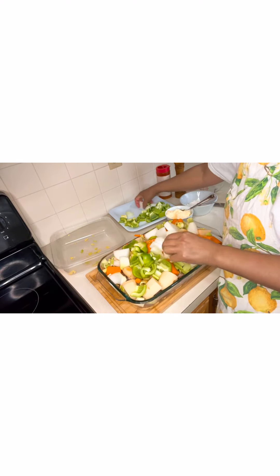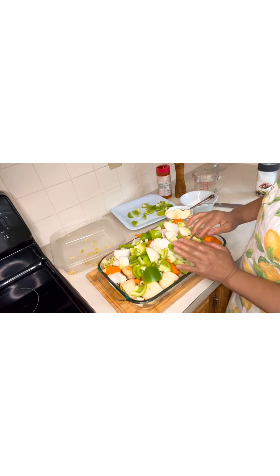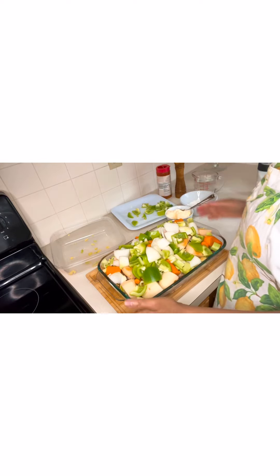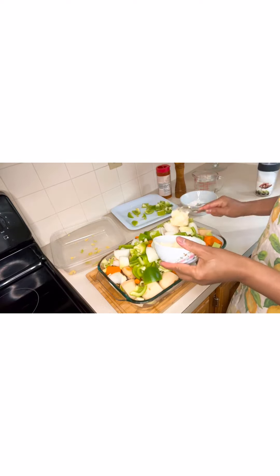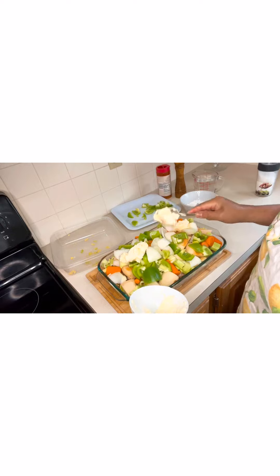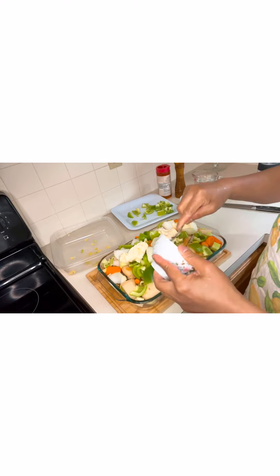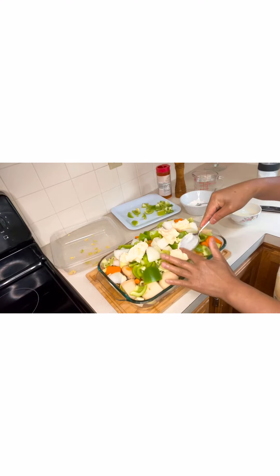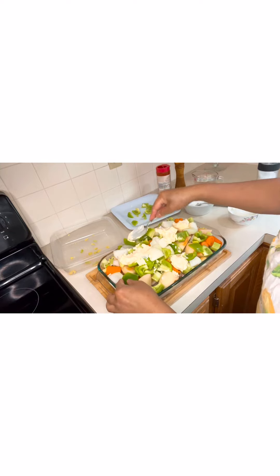It looks really full, so don't worry about it because it will shrink once you cook. I love putting a lot of fresh vegetables in my pot roast. Next we're going to put our butter — just spread it everywhere. We add butter because when you're cooking beef with no fat, your meat will kind of dry out, so it's important to add a little bit of fat in your pot roast.